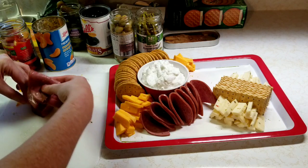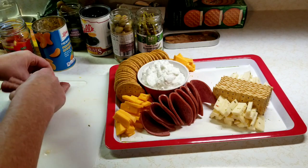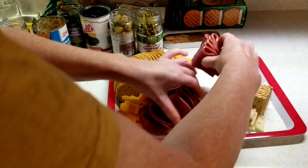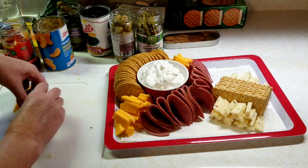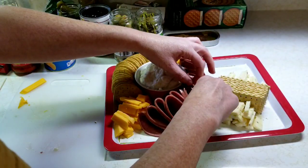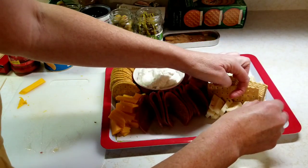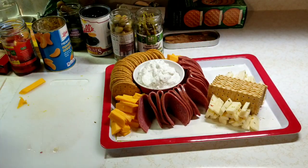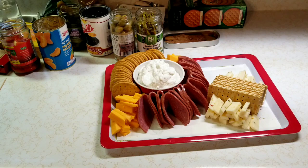I might have to throw something else in here to help them stand up — like the pickles or something. Part of the thing about making one of these is that you fill up all the space you have; I think it really makes it look so much better. I think cutting them in half and standing them up like that actually worked out pretty good.